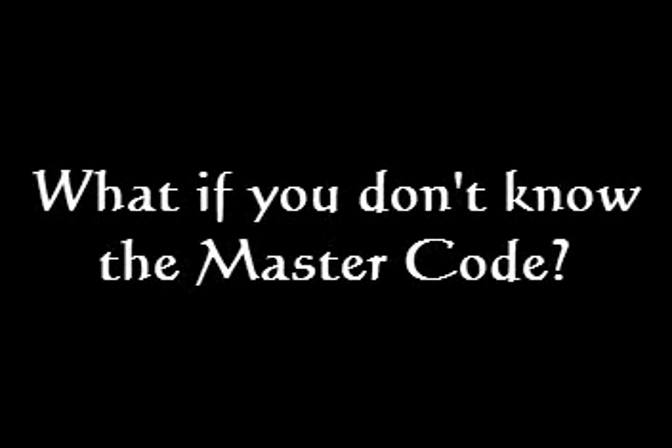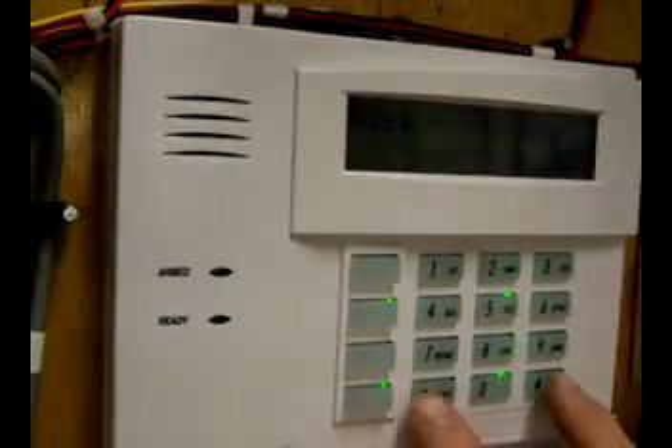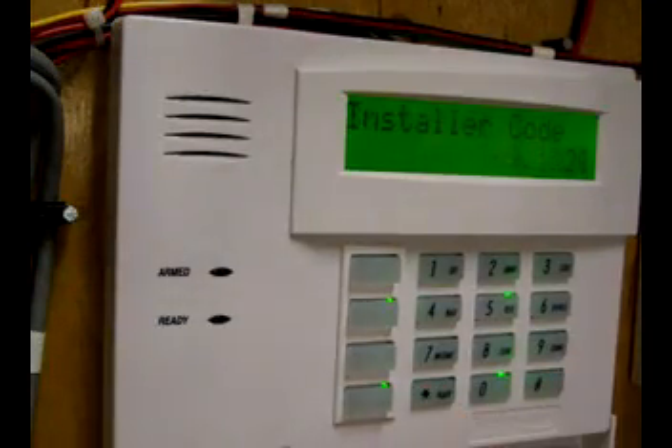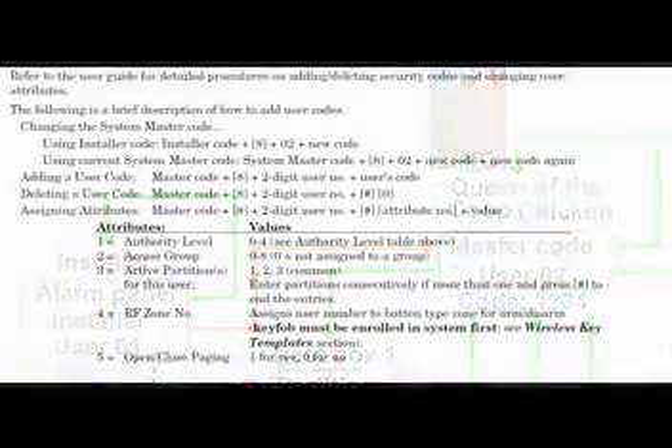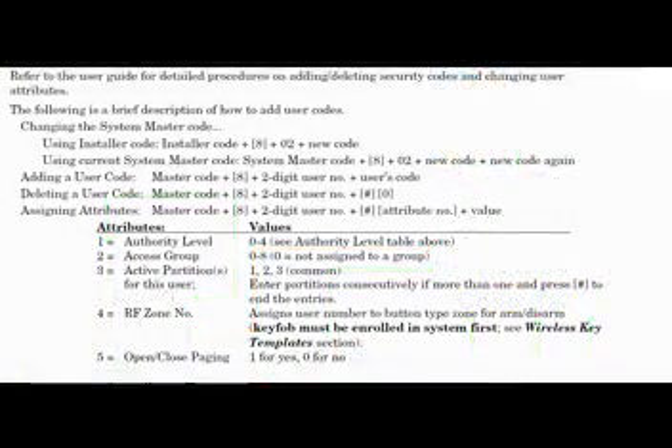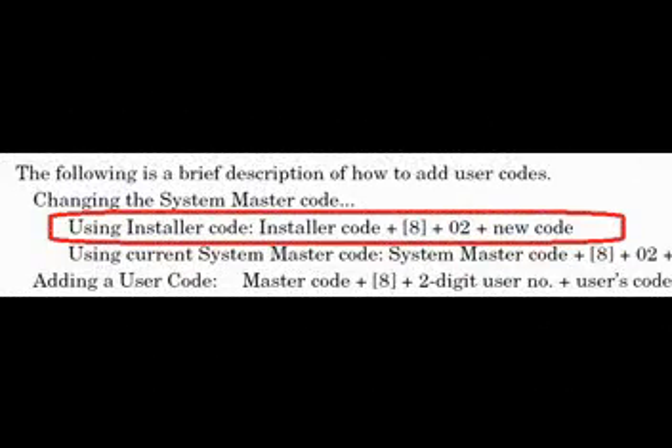What if you don't know what your master code is? You obviously can't use what I just showed you to reset it. But never fear — remember how we got the alarm panel to tell us what the installer code was? We can use that installer code to change the master code. According to the installation manual, the procedure is even simpler than what we just did.